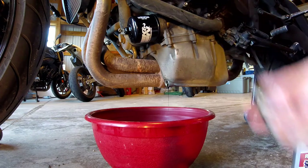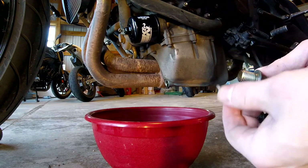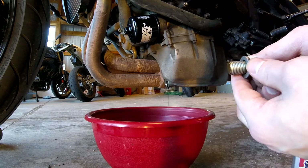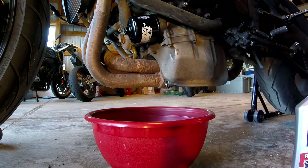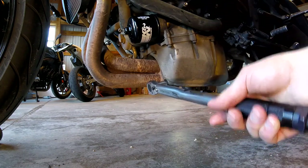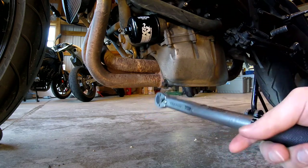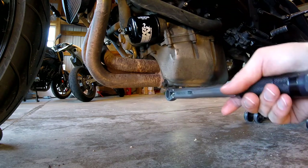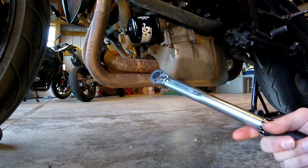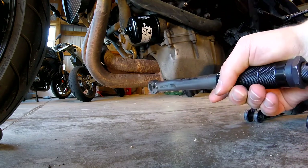Now that our oil is done draining, let's go ahead and put our drain plug back in. You're supposed to replace the crush washer every time you change your oil, but this is my second time using it — you really should replace it, that's the rule. I'm going to go ahead and reuse it; I've never had it leak. Not replacing it could bite me in the butt, but I forgot to order one. One really important thing: look up the torque spec on your specific drain plug bolt. I have a Triumph Daytona and my torque spec is 25 Newton meters, so we have our torque wrench here and we'll tighten this bolt down.